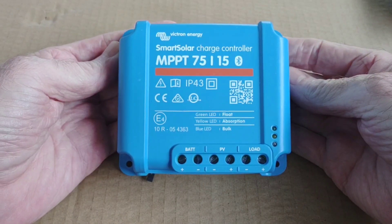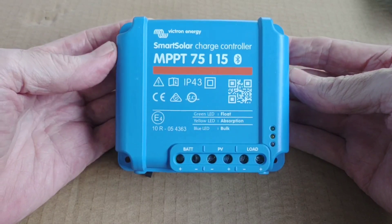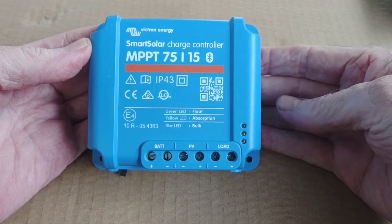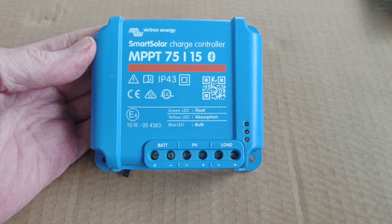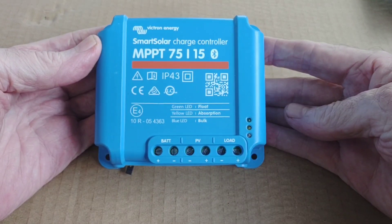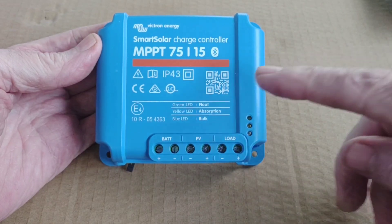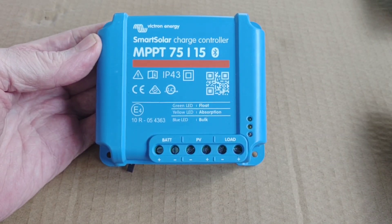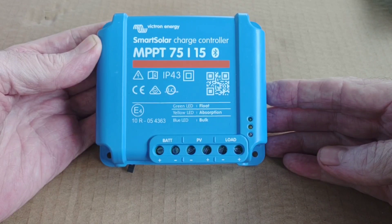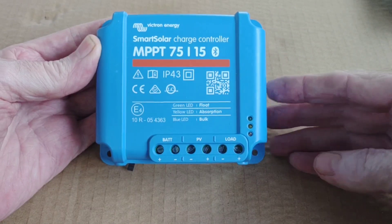Hey, good afternoon everybody and welcome back to the channel. Here's the newest edition — I'm calling it the 'baby blue.' It's the Victron Energy SmartSolar charge controller, 75 volt 15 amps. It's the second Victron product in the household. We've got that 30 amp charger we've been using for months and we love it. I'm anxious to hook this up and make a little standalone system in the workshop, tie it into the Ampere Time battery and that reliable pure sine wave inverter to run some power out here. I think this will be just perfect.